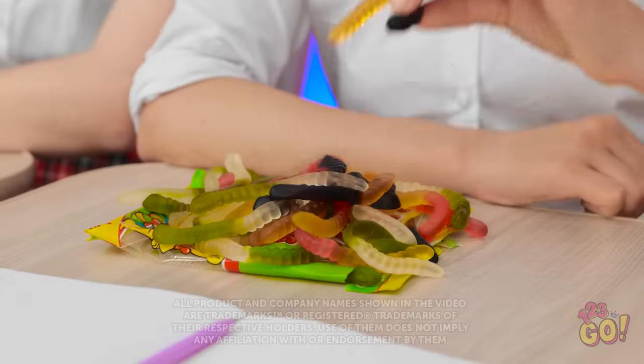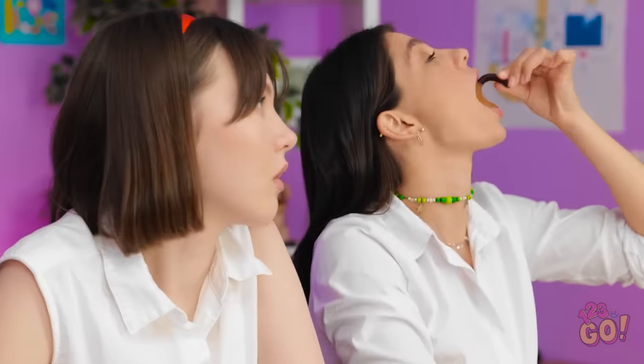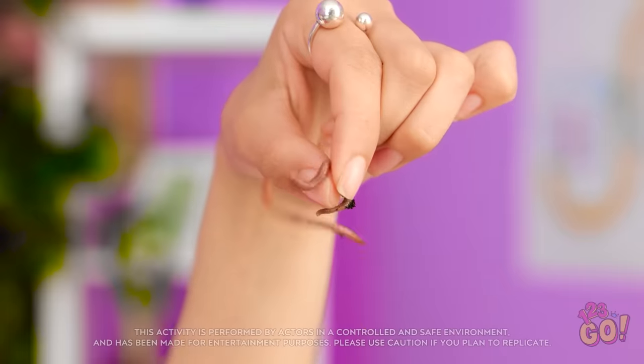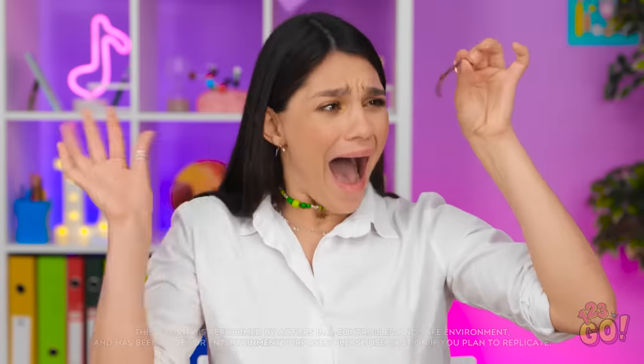Shh, I'm trying to work. You're such a nerd. Maybe if you paid attention, you'd pass the test. Eating candy is way more fun. What's going on? Candy? In my class? A worm! AAAAAAHHHHH! Haha, gotcha.